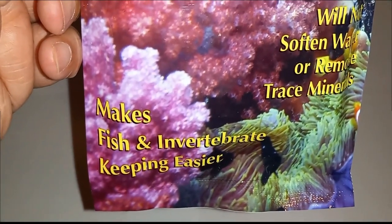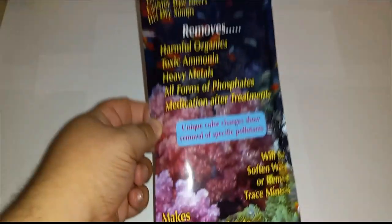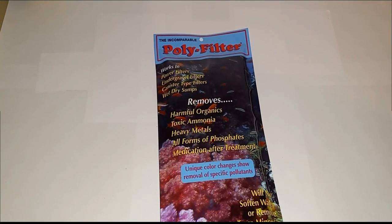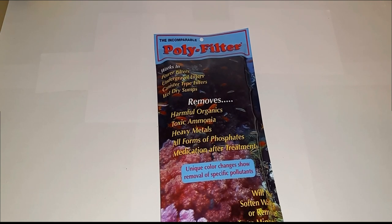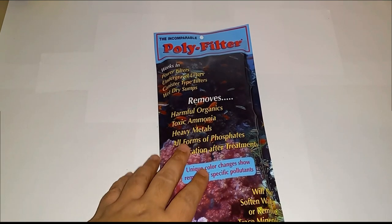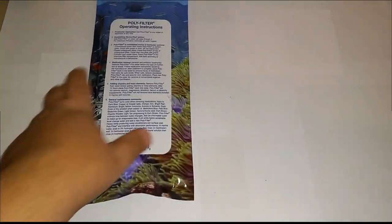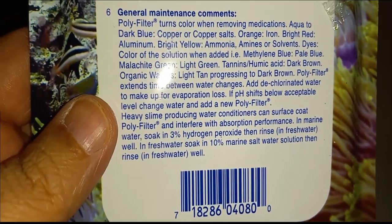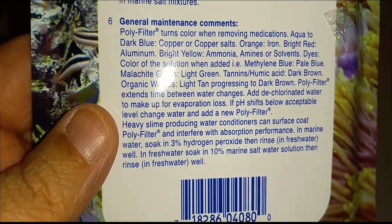I use this along with some carbon, Seachem Purigen, or Seachem CG-el. A lot of people don't like to use carbon, but this removes everything. On the back it shows what it removes and the colors it changes to — you can pause the video to read them.